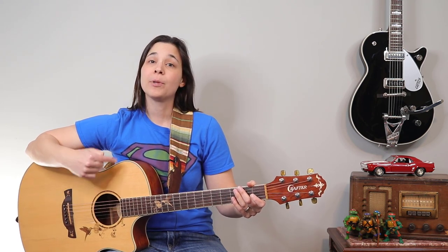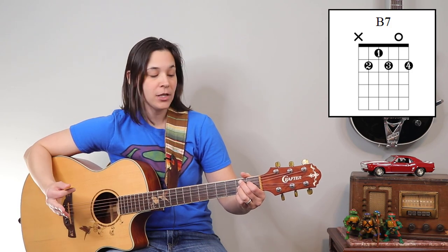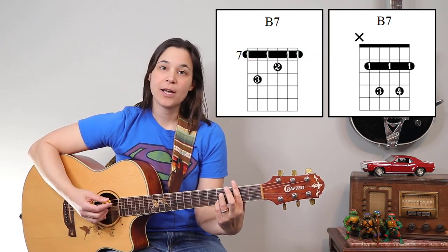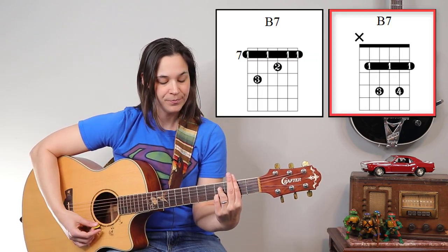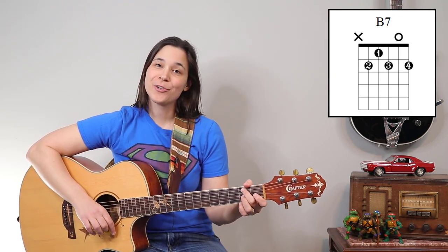First let me tell you how we're going to play the B7 chord and then I'll show you the little trick for practicing it. There are a couple ways to do a B7 chord — you could do the open version that I'm going to show you here. There's also a couple of barre chord versions, but we're going to be focusing on the open version.